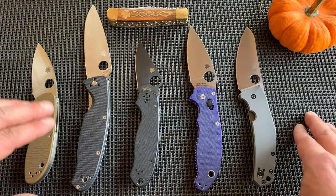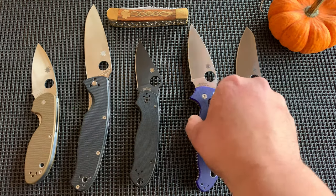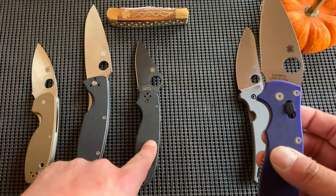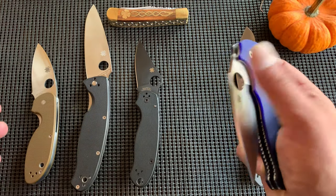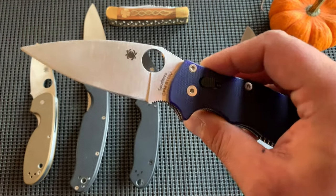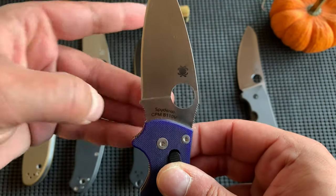So where was I — $45, $80, $120. The Manix with regular S30V I believe is back down toward the $120–$130 price range, so you're not far off the Para 3 price. You can choose Manix or Para 3, basically within $10–$20. But the S110V version is more like $180, so you're approaching the $200 mark to get the S110V.